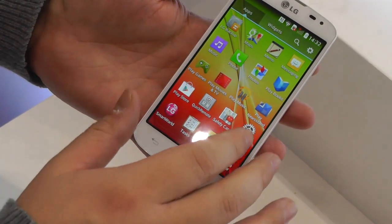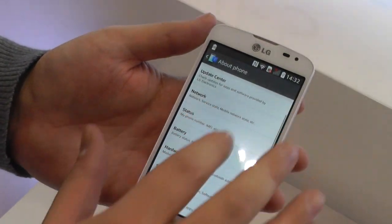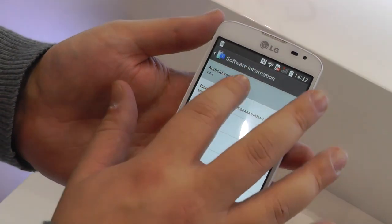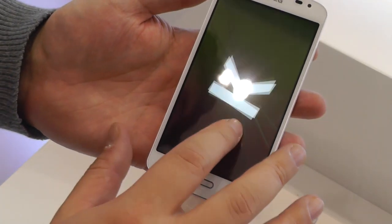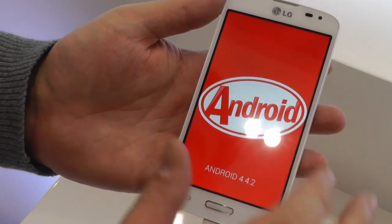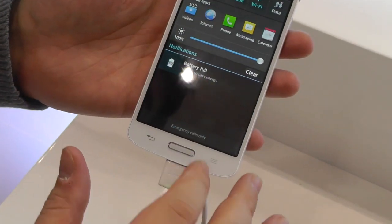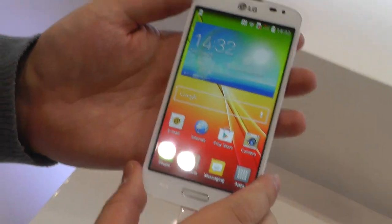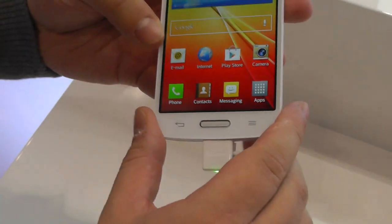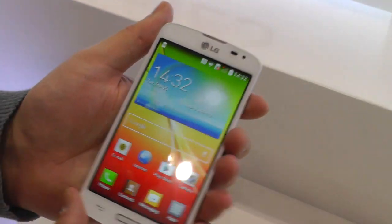And if we jump into the settings, we're also running Android 4.4.2 KitKat, which is nice to see. All of LG's new phones here are running KitKat — this is just like the bigger ones. The UI is basically the same as before; nothing drastically appears to have changed.